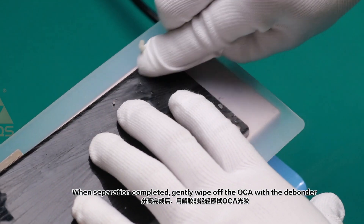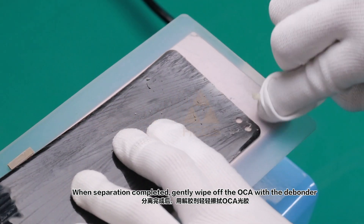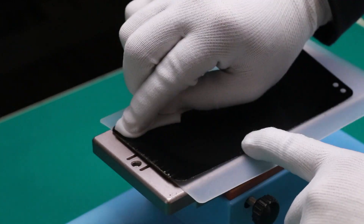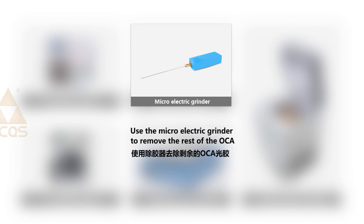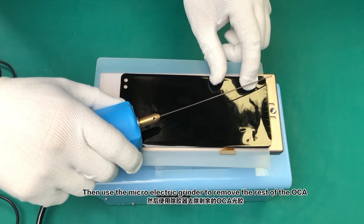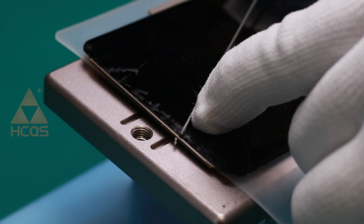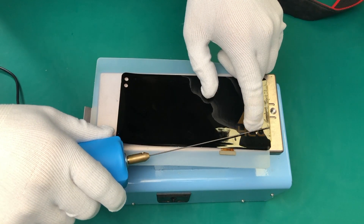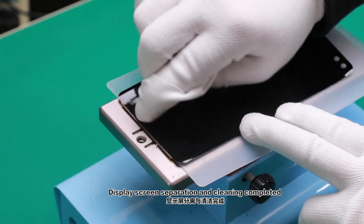When separation is completed, gently wipe the cover glass. Wipe off the OCA with a debonder, then use a micro-electronic grinder to remove the rest of the OCA. Display screen separation and cleaning is now completed.